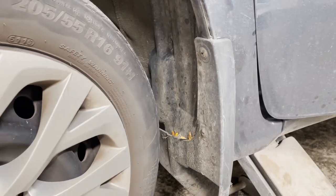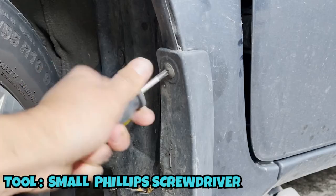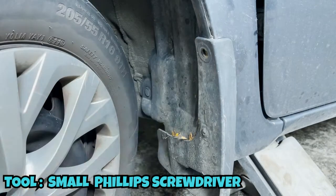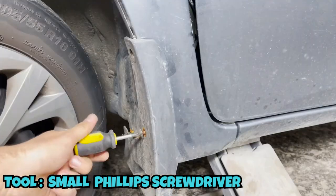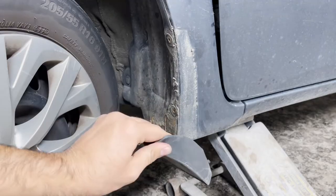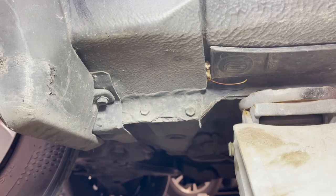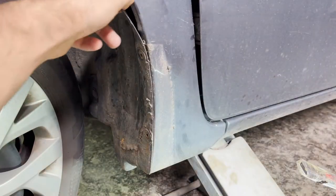We need to turn the tire to take out two screws from the mudguard. Once those two screws are taken out, there's actually a 10mm screw right underneath the mudguard that we need to take out as well. Once the mudguard is taken out, we need to take out the clips attached between the fender liner and fender.